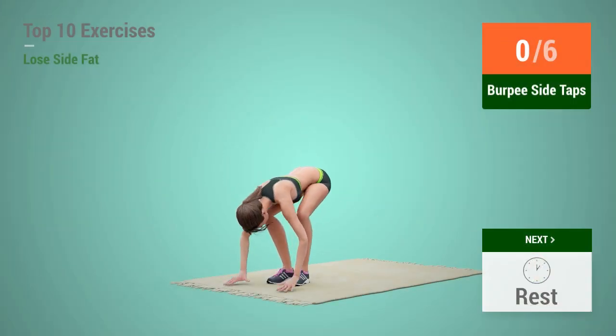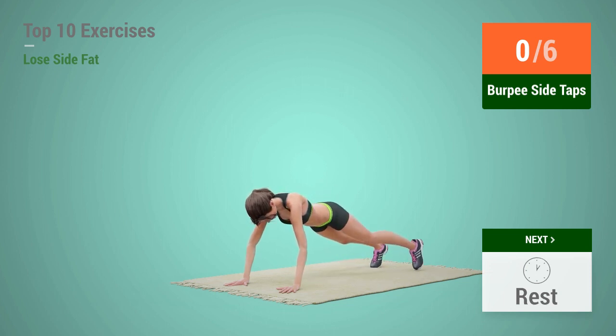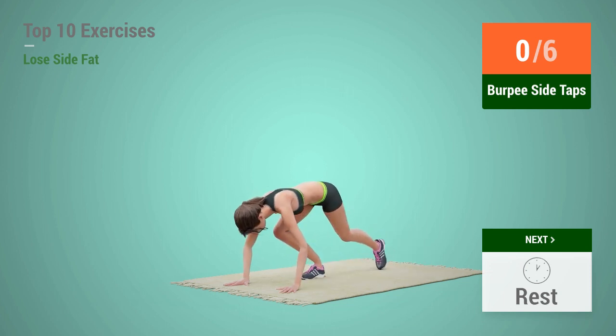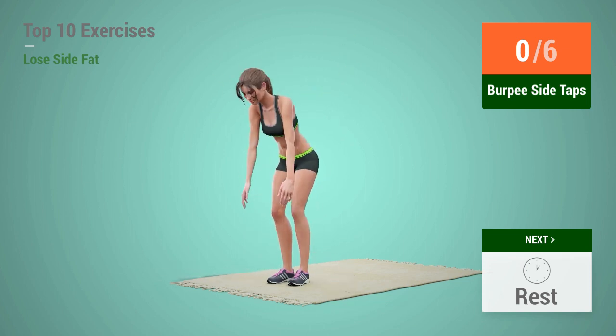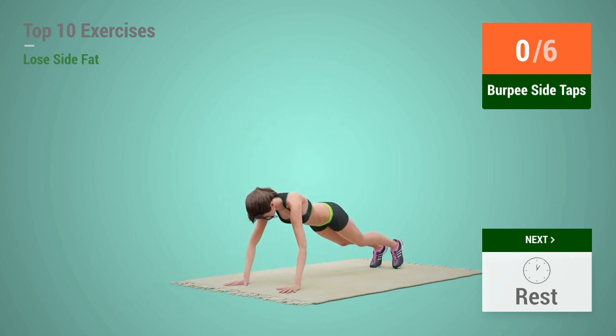Up next, burpee side taps. In 5, 4, 3, 2, 1, go!